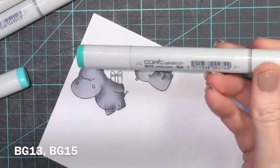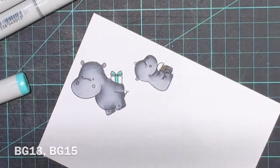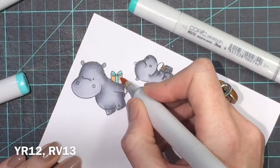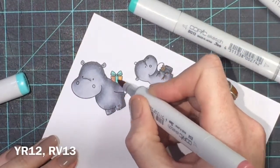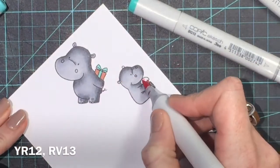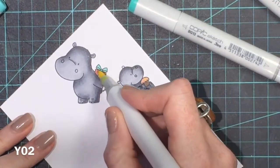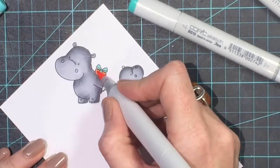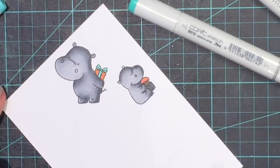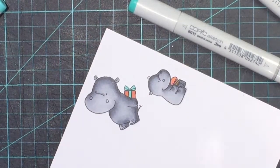Then I'm going to do the present and the cake. I used BG13 and YR12 — which is an orange. I don't really have a coral colour in Copics, so I thought I'd use orange and pink together with a little bit of yellow. I just experimented and went back and forward with the colours until I got the shade I liked. I added a bit of yellow, then thought it needed a bit more pink, so I just kept adding until I reached a point where I liked the colour — and I thought it matched the Distress Ink colours quite well.